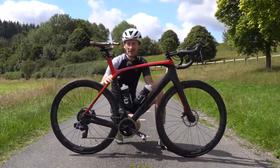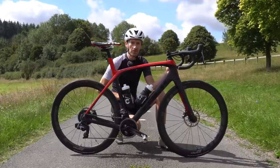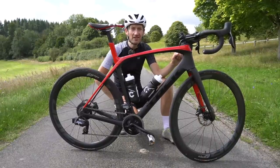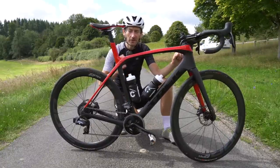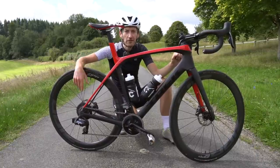So that's my review of the brand new Zipp 303 S wheels. If you have any questions, put them in the comment section down below. While you're down there, maybe hit the like button if you enjoyed watching and found it useful. And if you really enjoyed it, maybe subscribe to my channel for more reviews of the latest cycling tech coming up very soon. That's all for now — thank you for watching, keep it safe, keep pedalling, and I'll see you again soon.